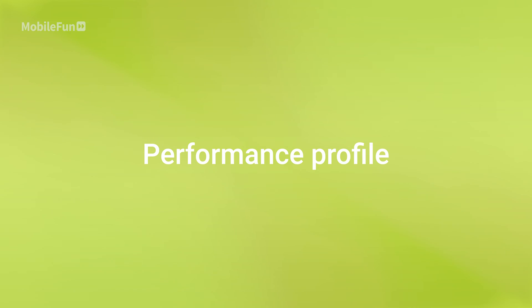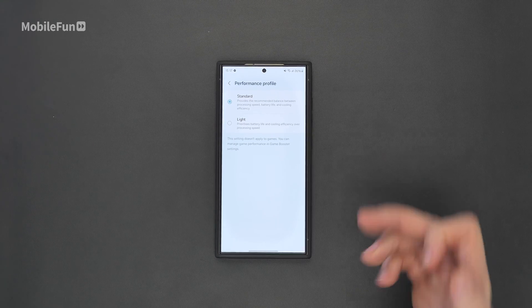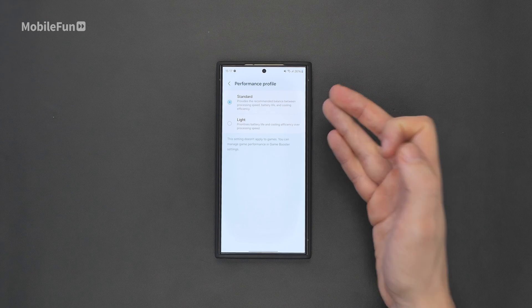The first one you want to change is performance profile. To do this you need to go to settings and search performance profile. Here you can change it to light or keep it as standard. I recently went away to Ireland where I changed it to light so I can conserve battery life over the few days that I was there and stay away from the wall that bit longer.